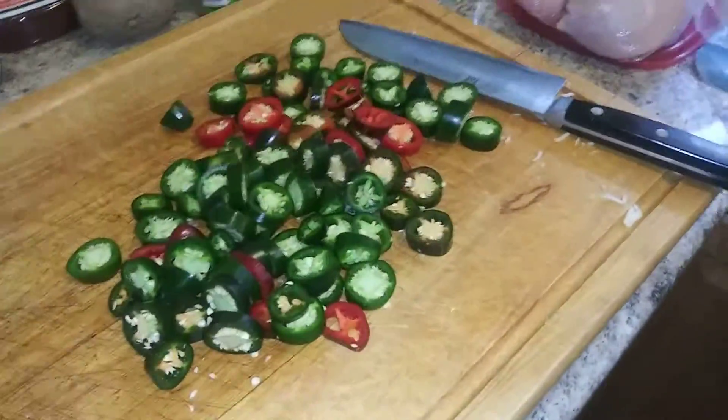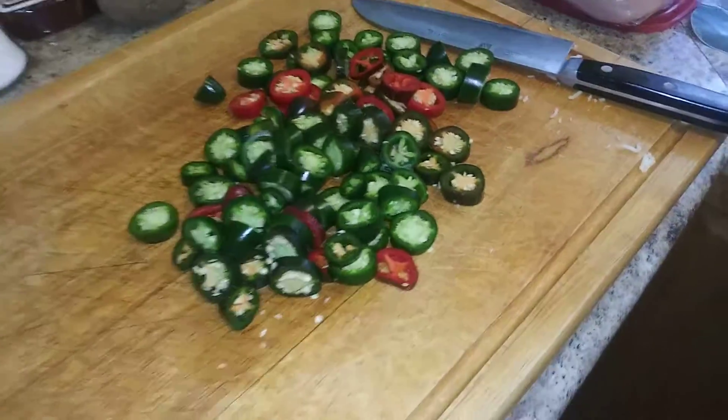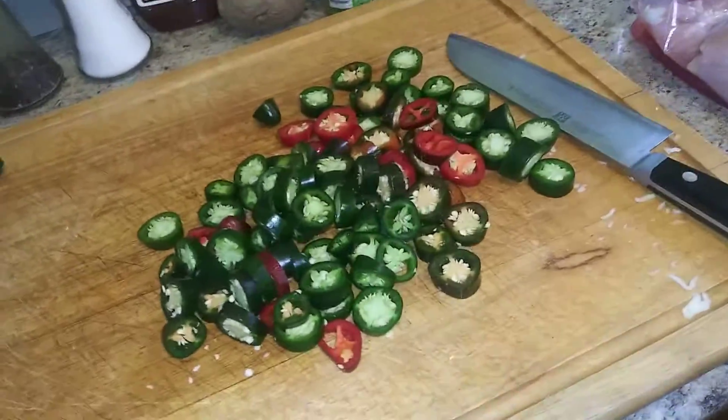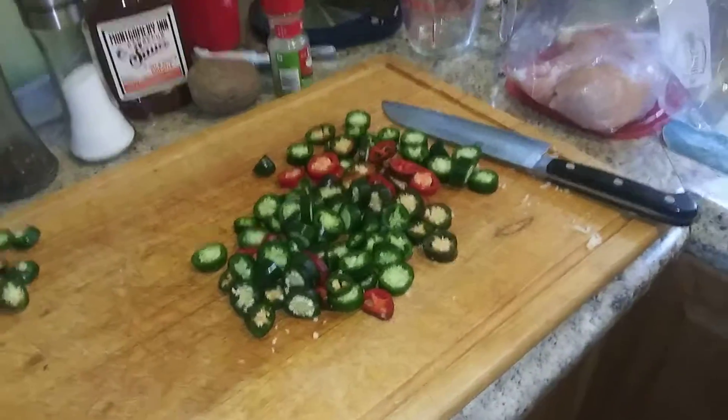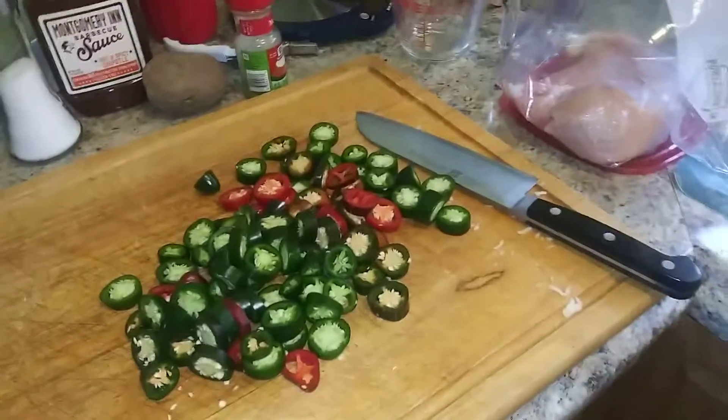Once it starts boiling, we're just gonna take all these bad boys and chuck them in there for a little while. If you're familiar with pickled jalapeños, they get like an olive drab, almost like a military color to them. That's really what you're looking for.